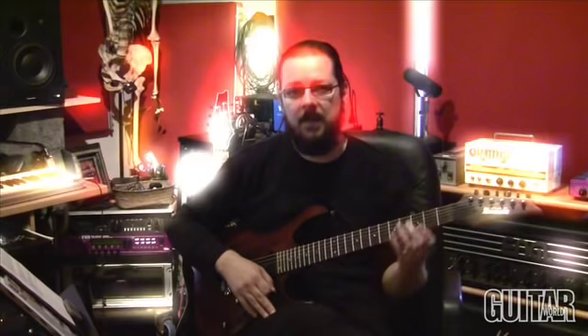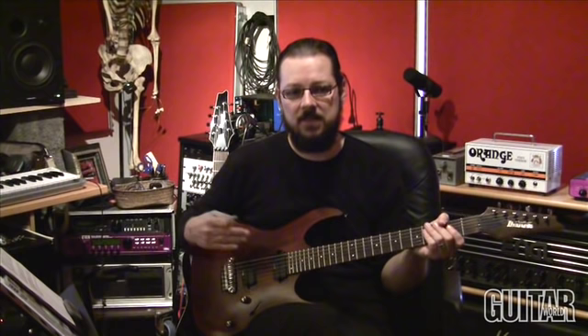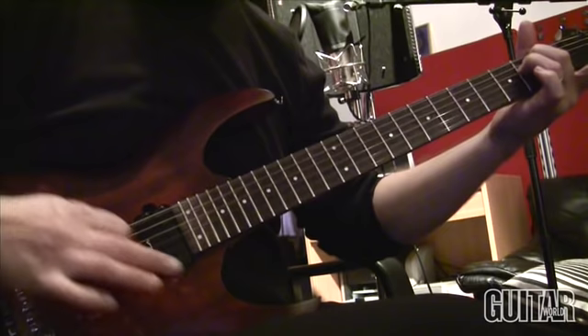Quite similar things but it makes a difference. Next up is a riff from a song called 'With Strength I Burn' — it's the opening riff, similar thing — and it goes like this.